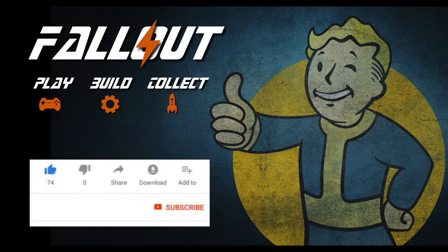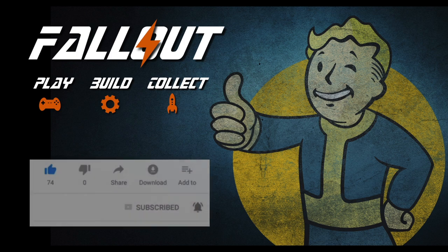Don't forget to hit the like button, subscribe, and hit the notification bell so we can let you know when new videos go live. Thanks again for watching.